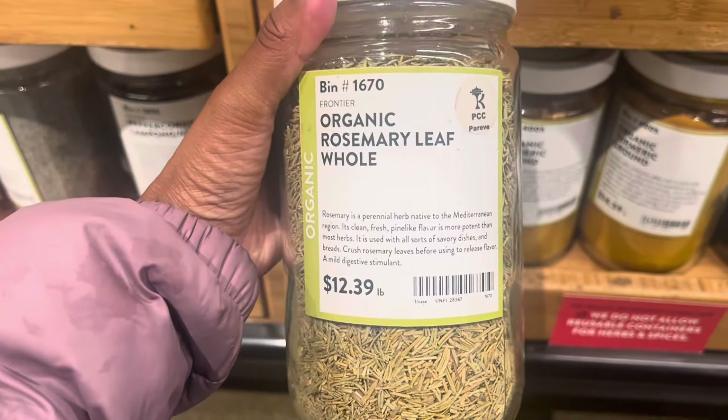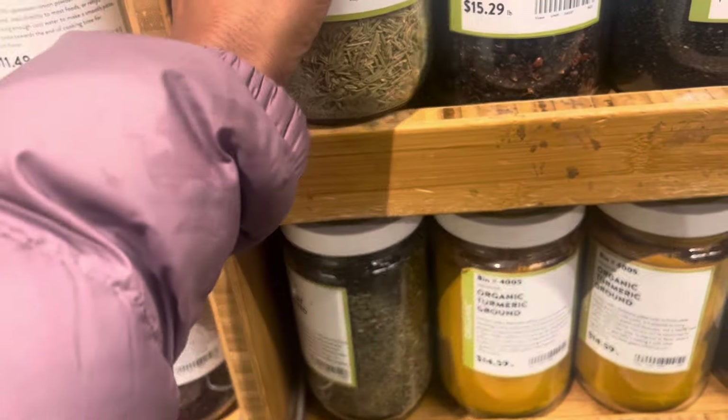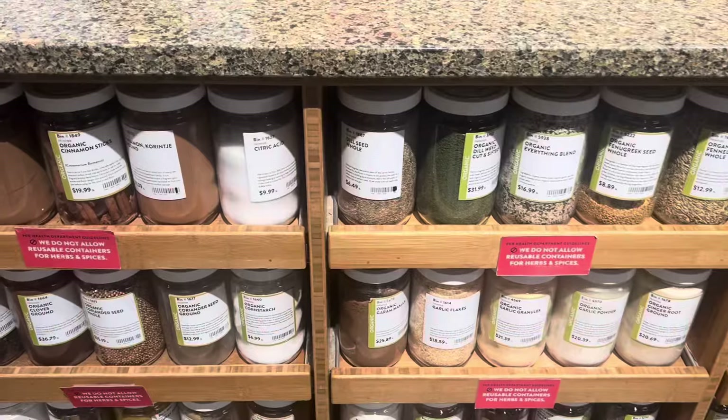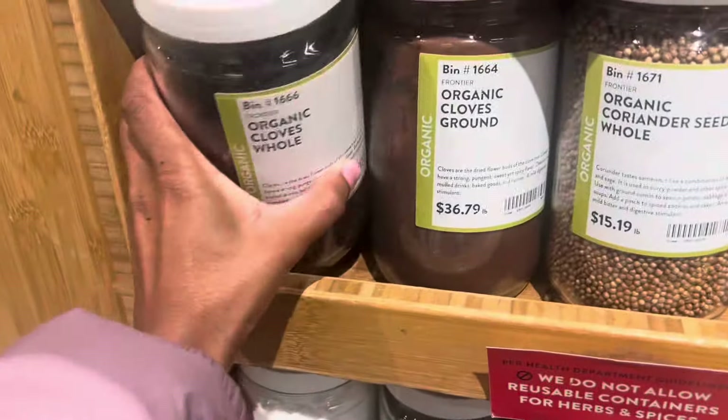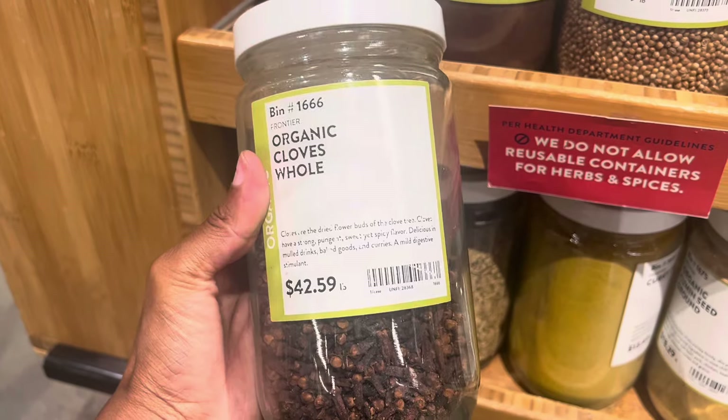Hey y'all, it's Nika and I am at the store getting some organic rosemary leaf, and I'm also going to get some cloves. Cloves are really good — I have so much research that I've been doing about that and I'll insert some information about those too. This whole Maille scandal has really got me wanting to make my own products.